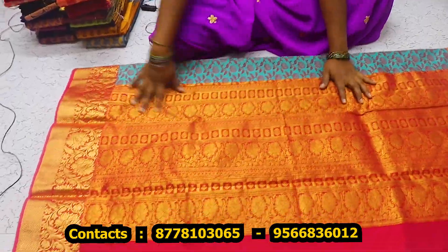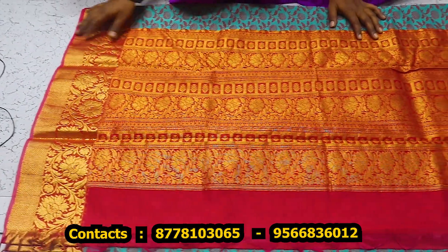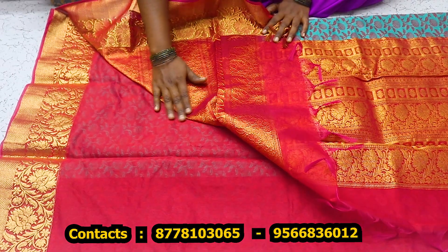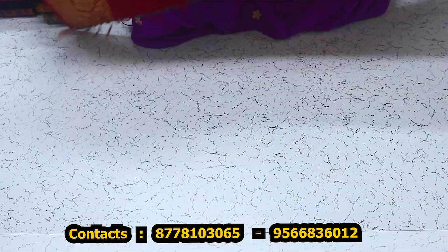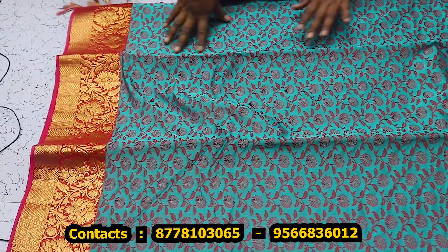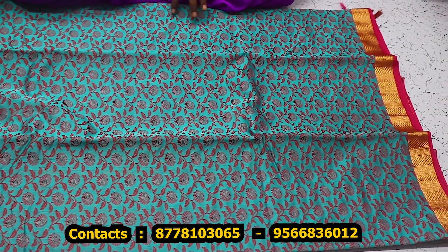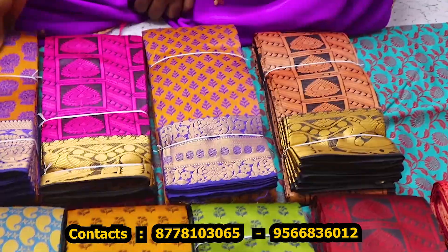This is a cotton cord. This is a gold cherry, this is a blouse. Blouse is embossed with barred. This is a cotton cord. This is $1000.